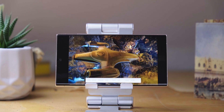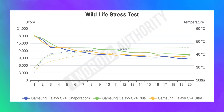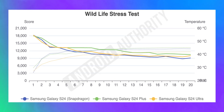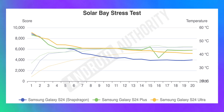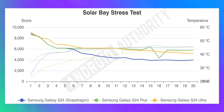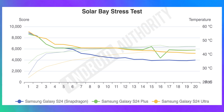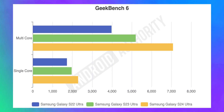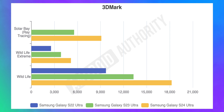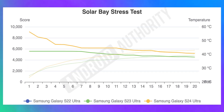We also ran the 3DMark test repeatedly over multiple cycles — what we call stress testing. The regular S24 handled that a little worse than the others, especially for the solar-based stress test, which we think is due to slightly worse heat dissipation. Interestingly, the Galaxy S24 Plus was a bit more stable and handled stress better than the Galaxy S24 Ultra. As expected, looking at the Ultra year over year, we're getting gains across the board for CPU, productivity, and GPU, and the S24 Ultra starts with higher scores and remains better across multiple stress test rounds.